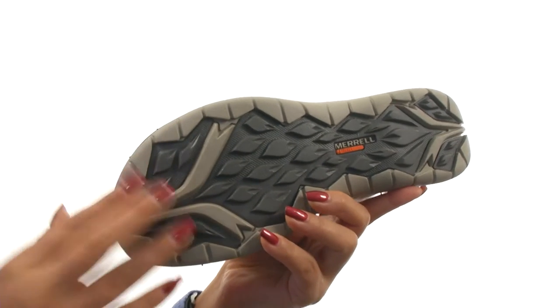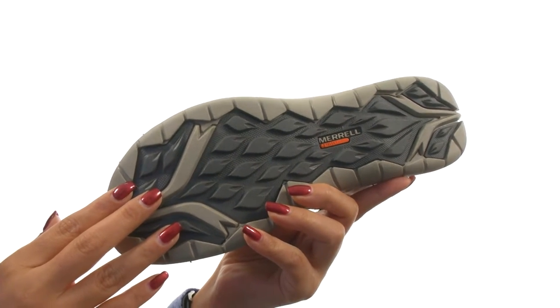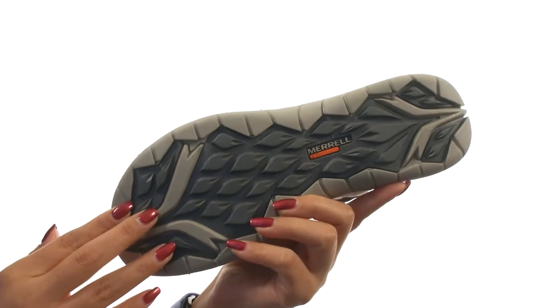Down at the bottom, there's an M-Select Grip rubber outsole that delivers reliable traction and grip. Keep your toes protected with this comfortable pair from Merrill.